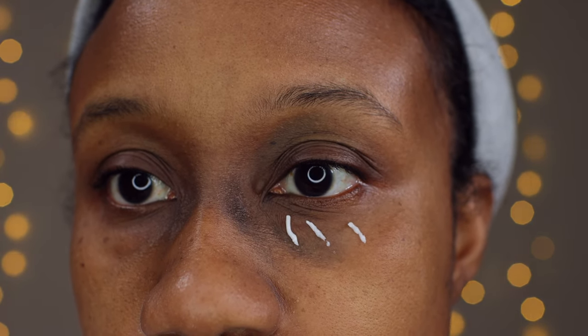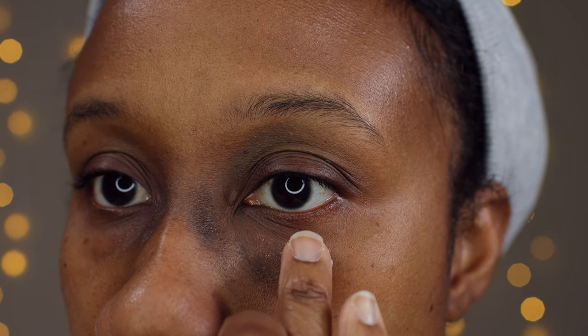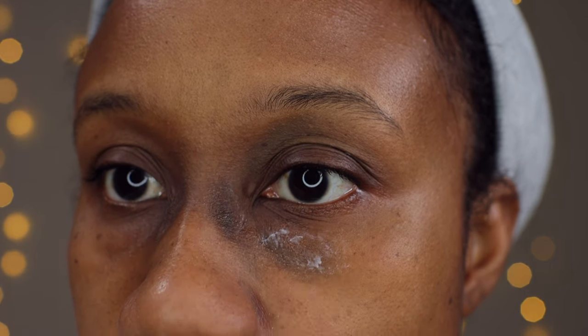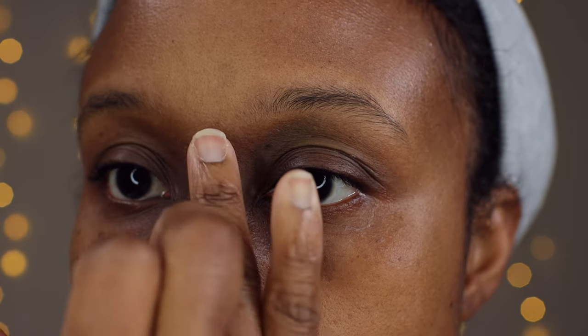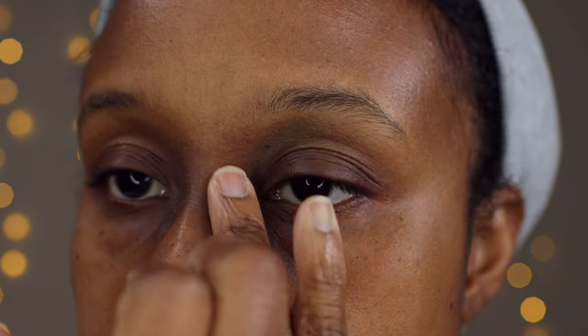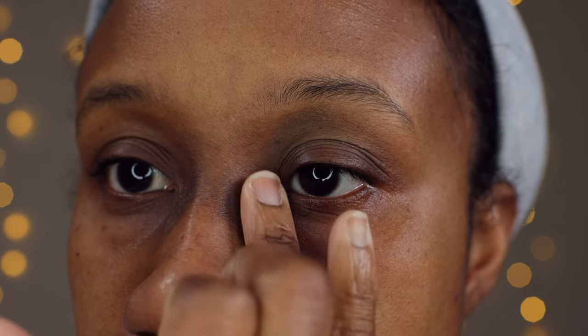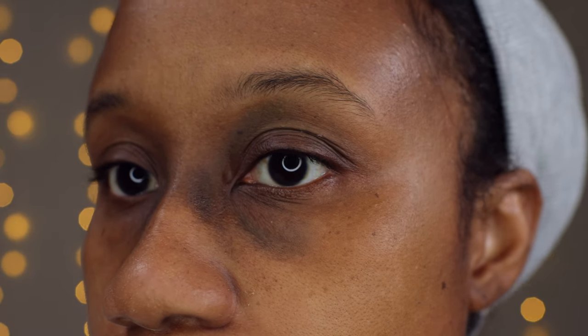You really don't need a lot with this product, which is what I love about it for daily use. I'm going to take my ring finger, which is the softest finger on your hand, and just gently pat and swipe that into the skin wherever you have those dark circles. It's very important that you moisturize that area so it can receive the color corrector, concealer, and powder very well. You never want to slap on color corrector on dry, unprepped skin — it is going to age you like a hundred years.